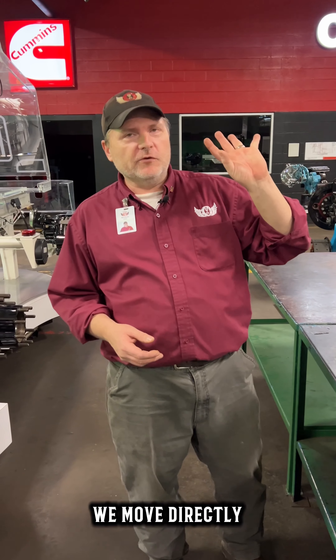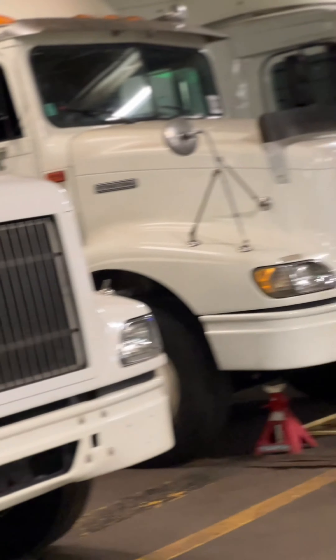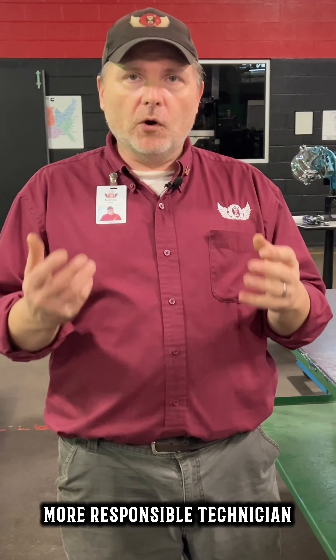At that point we move directly to the trucks and they begin to take the knowledge they learn here, accompany that with this, and actually go to the truck so they can better learn to diagnose what a truck and a trailer is doing on the road, so they can make a safer, more responsible technician out there for America.